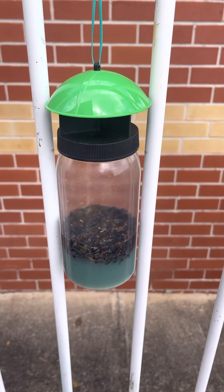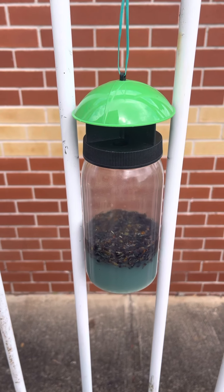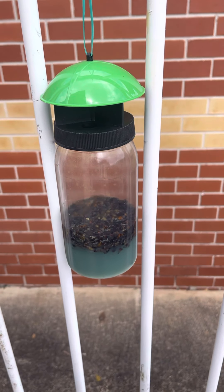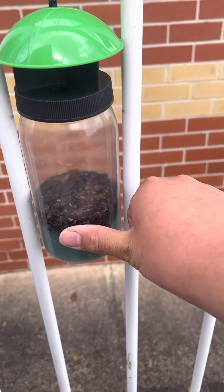Hey guys, this is I think day 15, 16-ish of the flytrap race. Look at this — this is the original flytrap that's been up there for about 16 days. That is a solid raft of flies. Look at my thumb — that's thicker than my thumb.